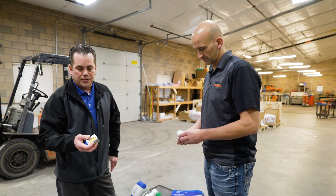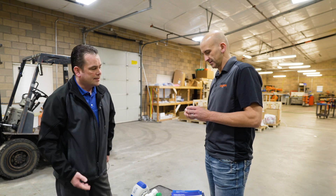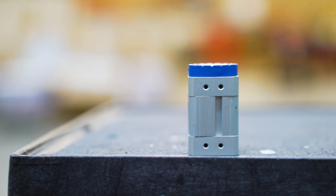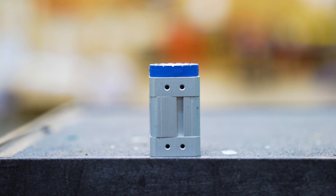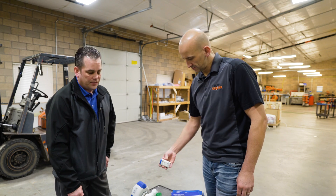We have a couple of items within our range, like a magnetic gripper, that takes a momentary compressed air signal on one of the two ports to either activate or deactivate it. We've got a number of different size ranges available in that.